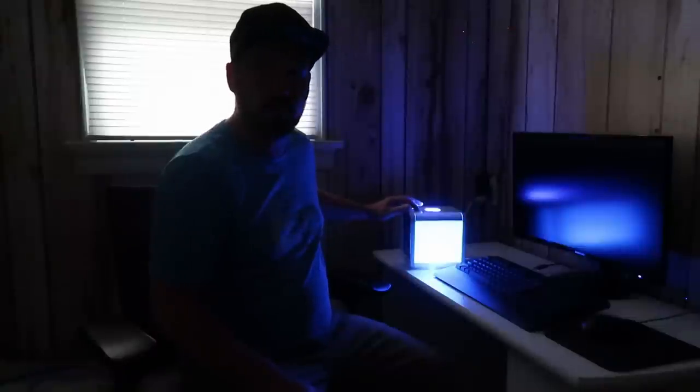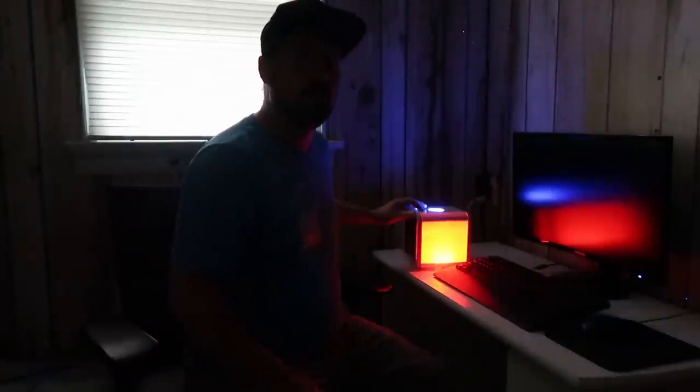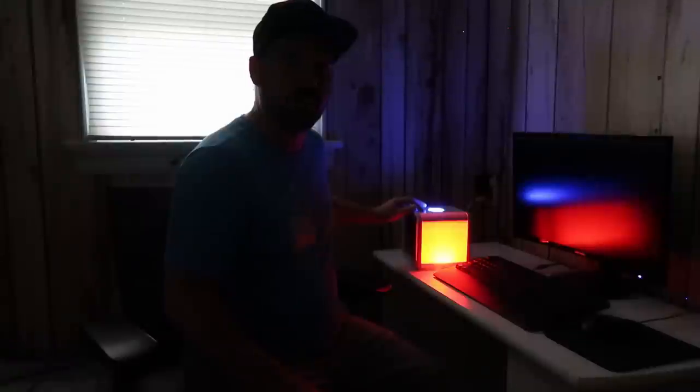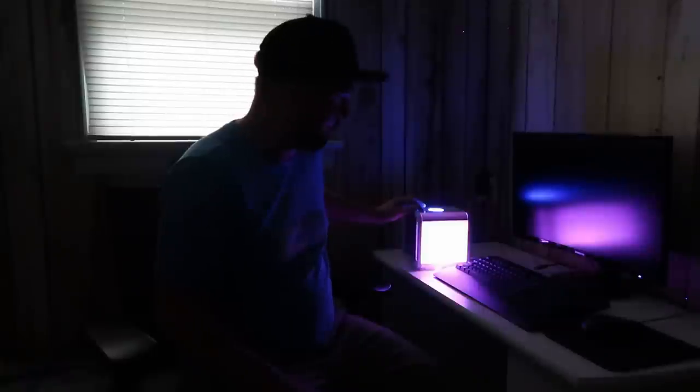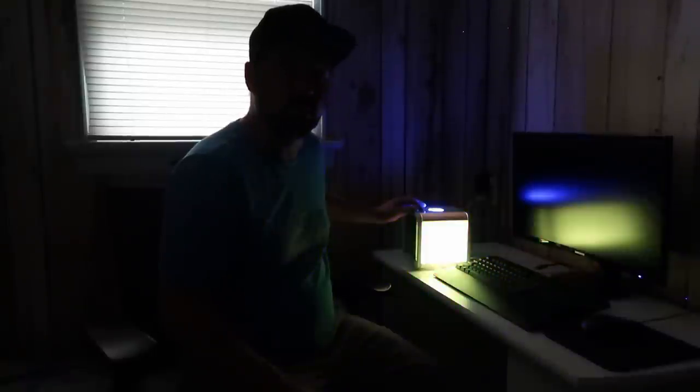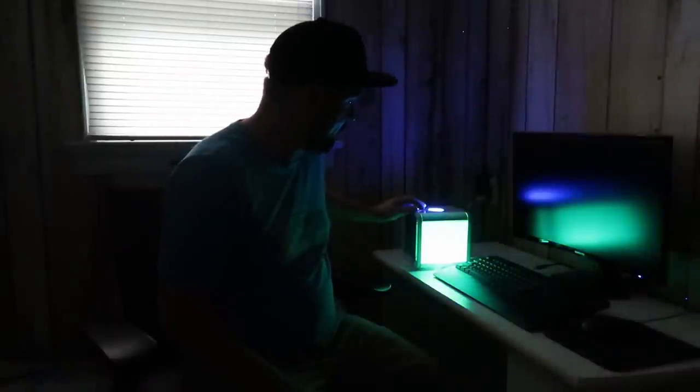Go ahead and turn it on — you can hear the fan already running. Let's turn the lights off so you can get a better look at the colors on this cube. It cycles through blue, red, light blue, teal, purple, green, and a darker green.